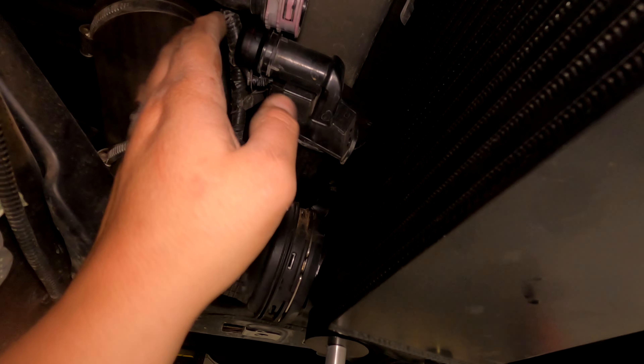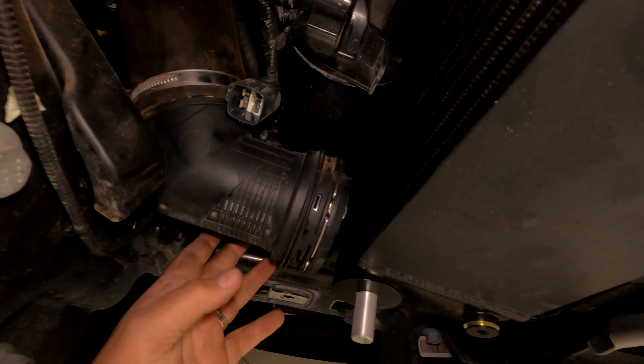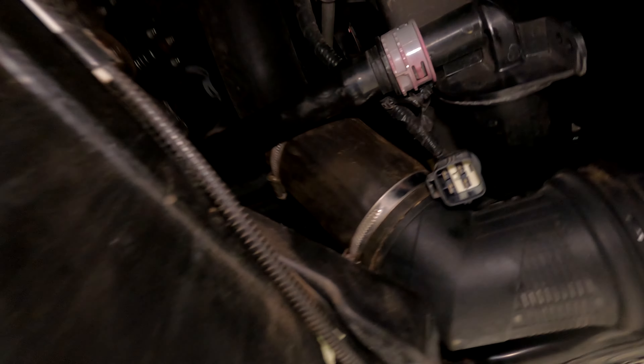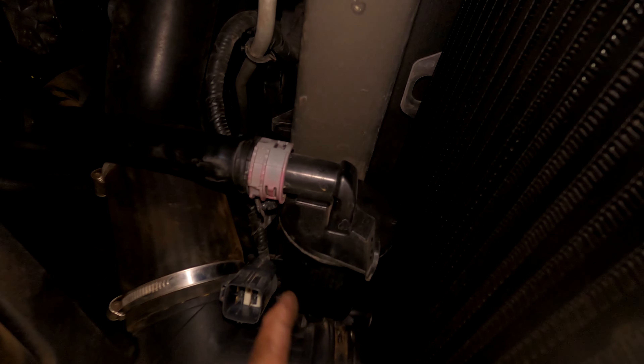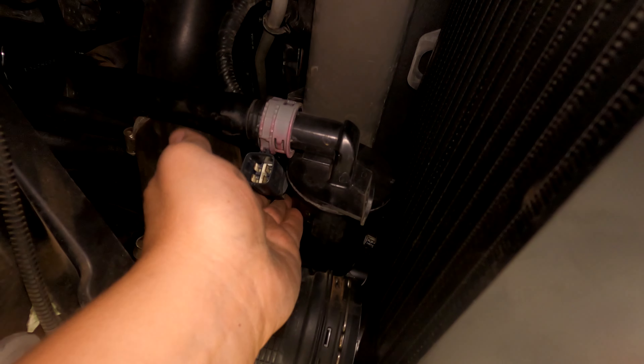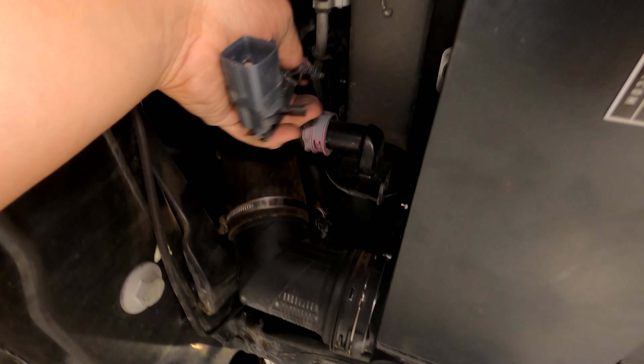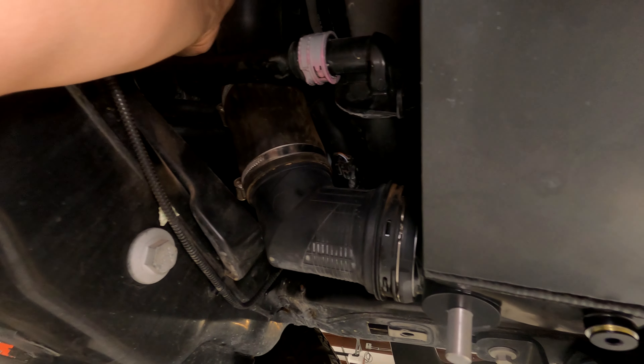Plug in the wiring for the blow-off valve and plug in the hose for the ball valve. Once you have these two tightened down, have this on, and have the blow-off valve plugged in, now we're ready to get the fan assembly back in.